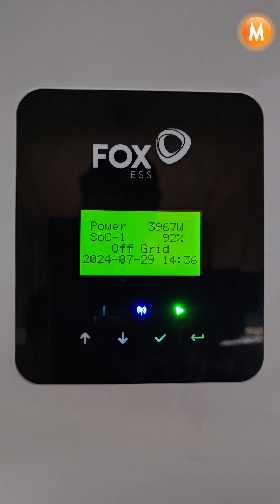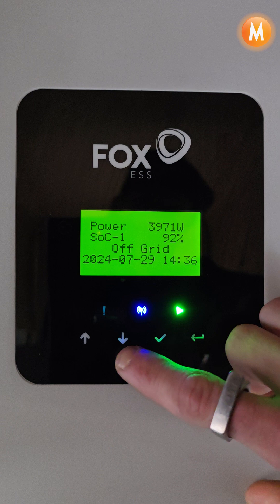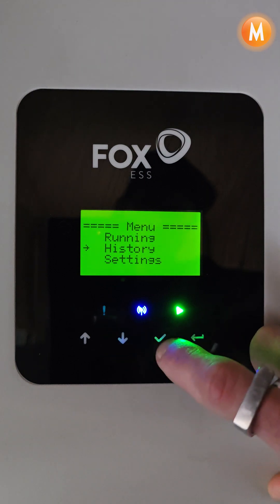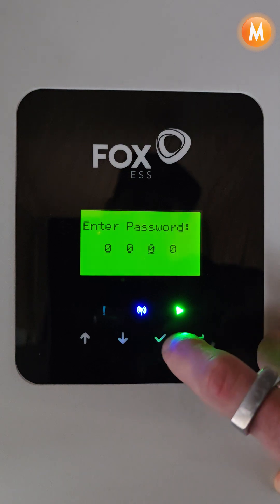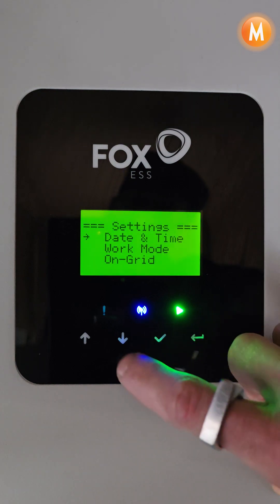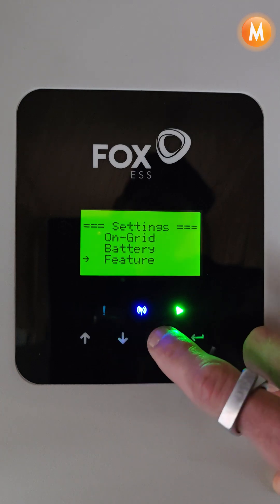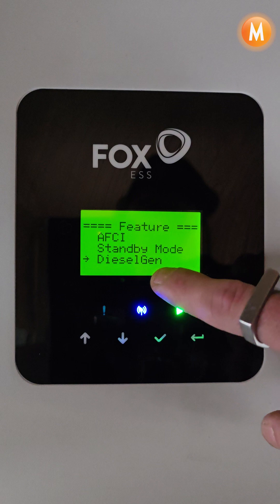Hi, this is Nick from MSPD Africa with a quick video on how to set your generator integration settings on a single Fox 30kW inverter. First we're going to have to go into our settings, then put our password of four zeros in, then scroll down to Features and scroll up to Dieselgen.